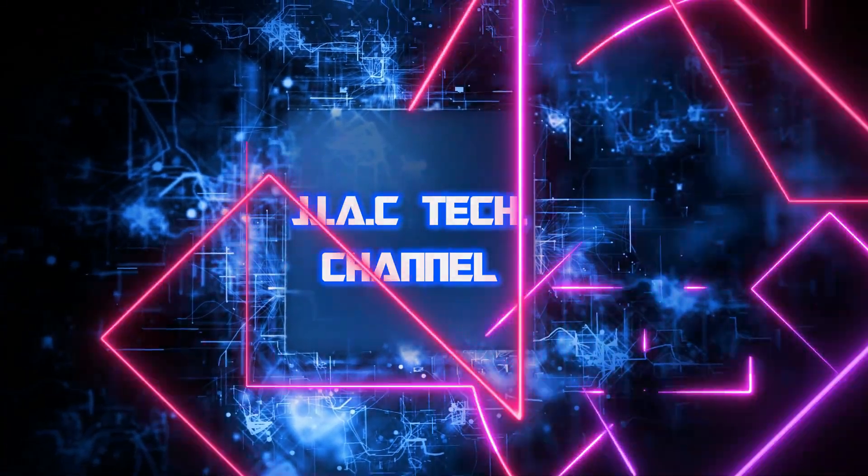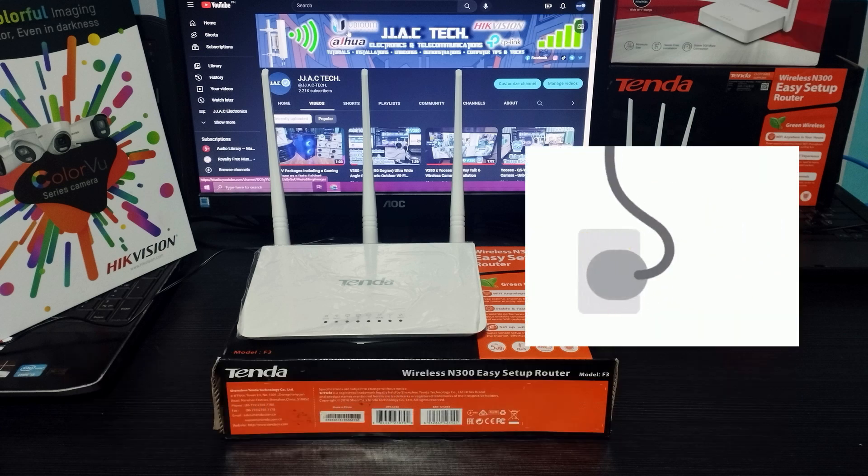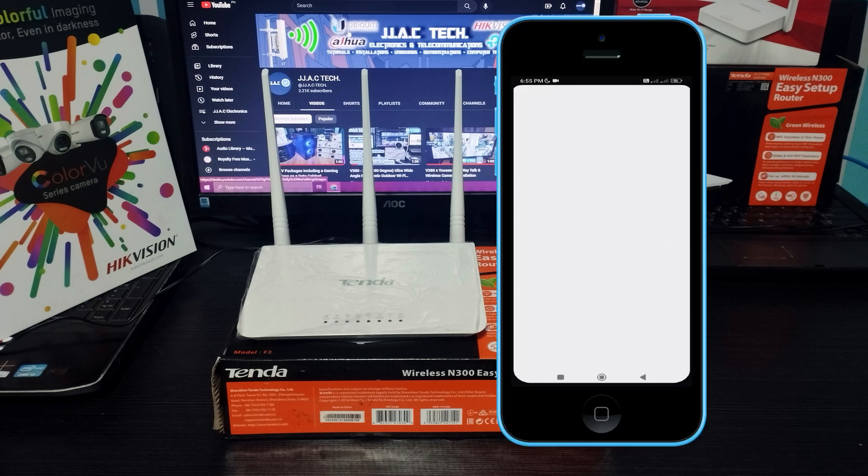JJAC Tech Channel. Tenda F3 300 Mbps wireless router — how to configure as repeater bridge, simple in about 30 seconds. Power on your router and connect to the Wi-Fi on your router.